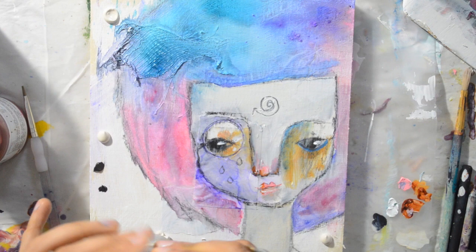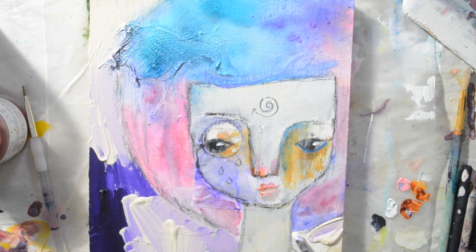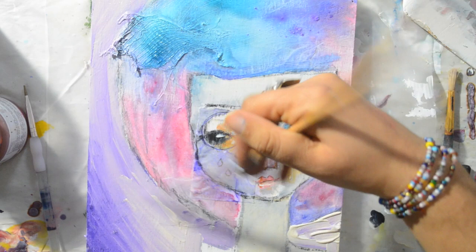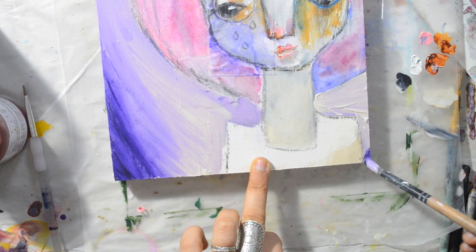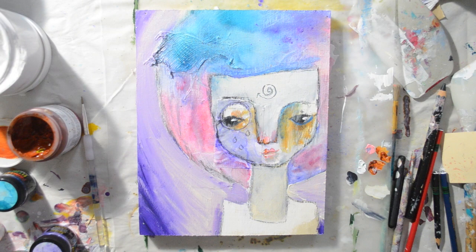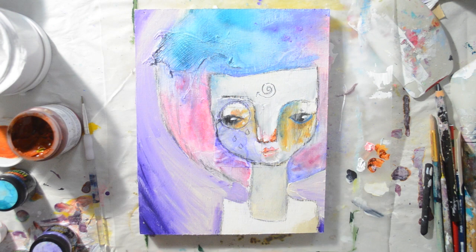Now time for the background. I wanted it to be really simple because I wanted the face to be the focus. So I used two colors and blended them together as I went, in kind of a dégradé way. And once again, don't forget to paint the sides. I'm adding some more intensity on the corners. I wore gloves because I knew I would get messy and have paint all over my hands — I know myself.